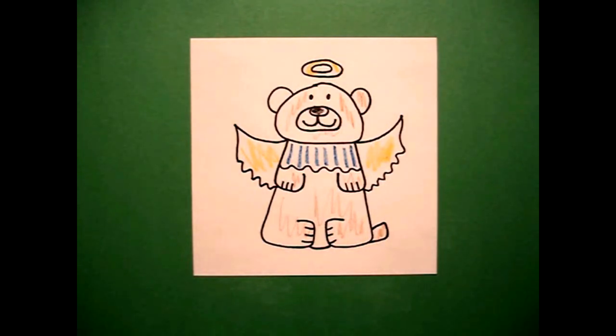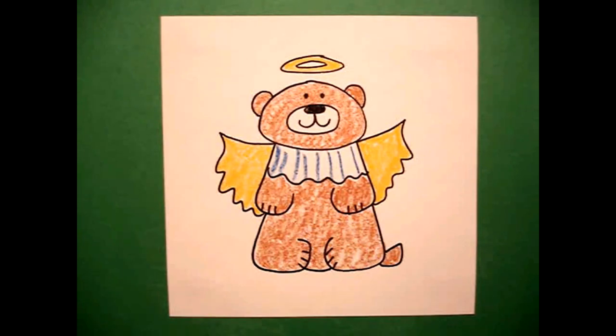Let's see what my angel bear looks like all colored in. Here's my angel bear all colored in, ready for Christmas. Bye-bye.